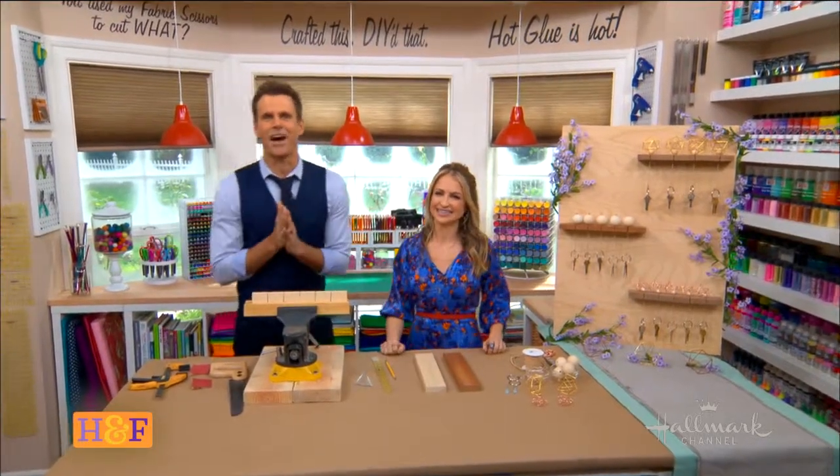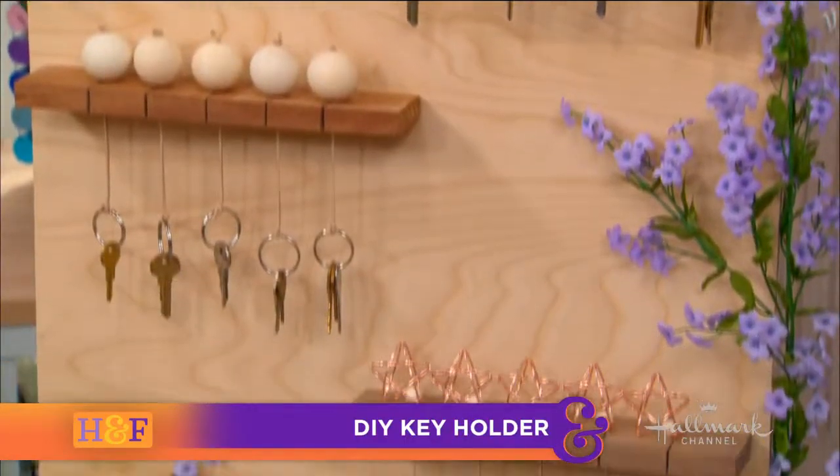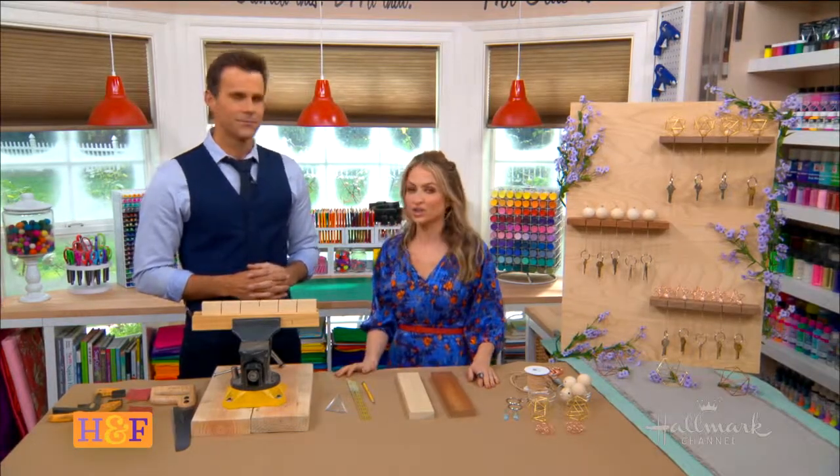Here with a chic way to keep track of our keys is Maria. Maria, you've got to help me out a little bit. Cameron, from what I understand, you and I have something very much in common — and not in a great way. I lose my keys every day. Me too. Every day is a running joke in my house. My cell phone and my keys — I can ping my cell phone, but I can't ping my keys.